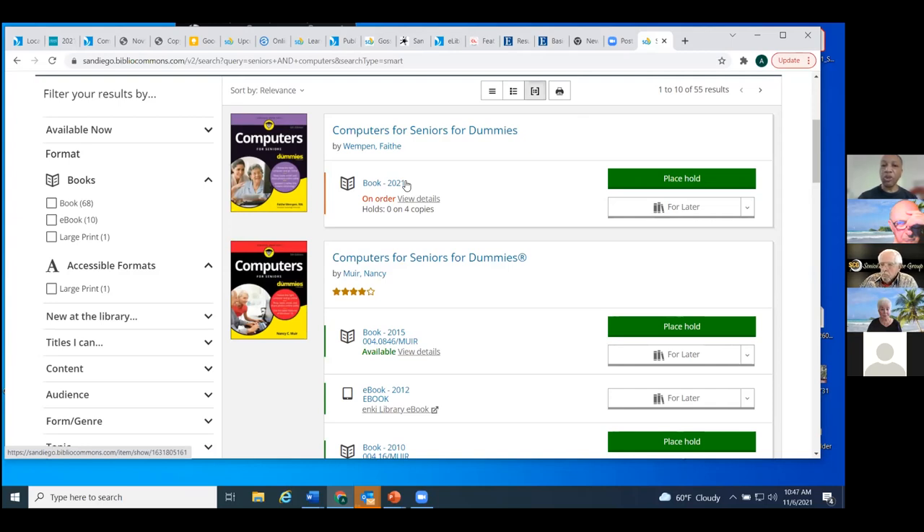That was using our keyword searching. Keyword searching can be very valuable — it's not one of those three I mentioned earlier, but it's very valuable if you have an idea of what you're looking for. Using that Boolean search, we were able to narrow things down. We could have done just 'seniors,' or searched for 'computers' and then filtered, but this has been a little more efficient.